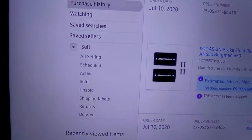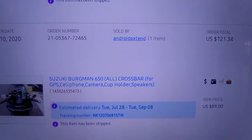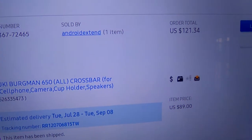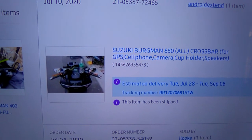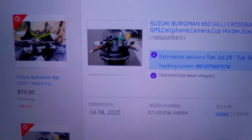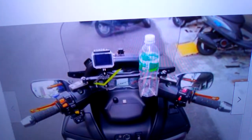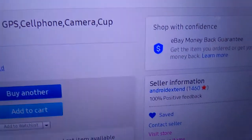I'll show you the one I got — here it is right here. Since I live in California, I'm going to pay shipping and sales tax — it came to $121.34, but it depends on where you're living because all taxes are different. This is it right here — this is for the 650 Bergman. Here's the seller again.